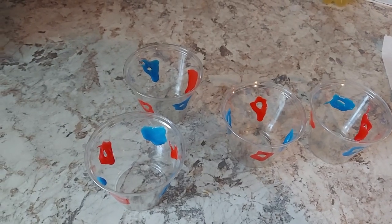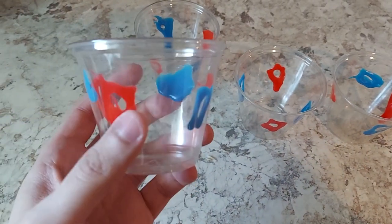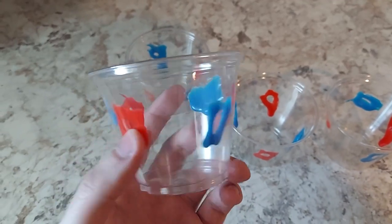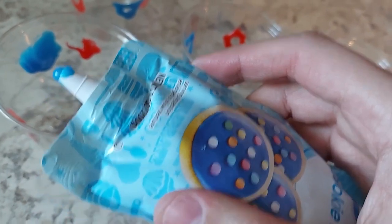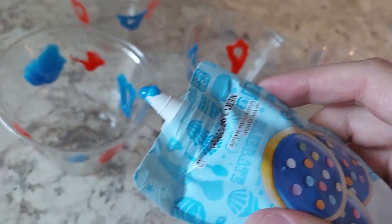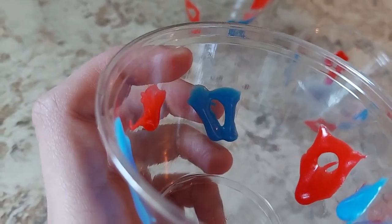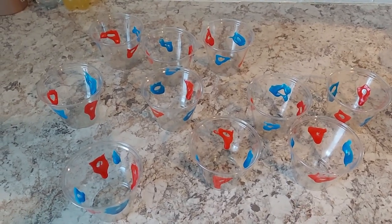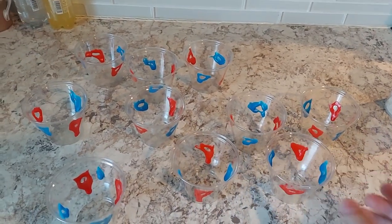Mine are coming out kind of ugly, but like Bob Ross says, it's all about happy accidents — as long as I'm attempting, that's all that matters. Some are just a big blob. One thing I'm learning: don't just squeeze the icing out freely — put it up against the cup and spread it, it'll make it way easier. This used to be a square but all the blob went down. If you push it up against the cup and spread it, it'll turn out better. I'm doing 10 cups.